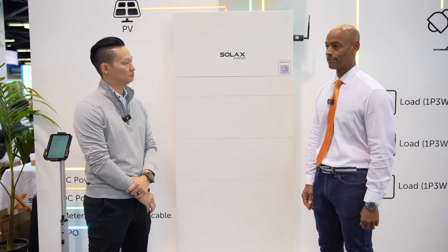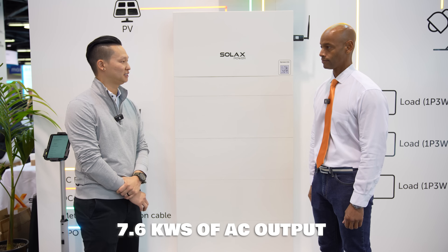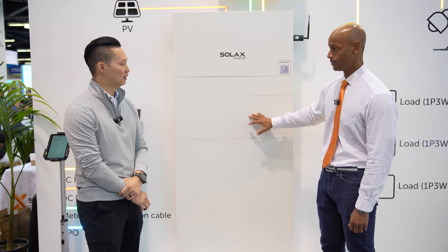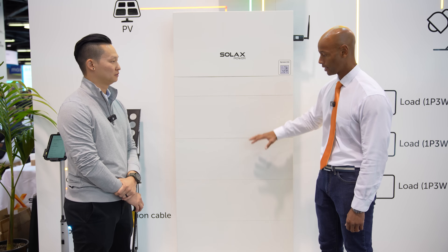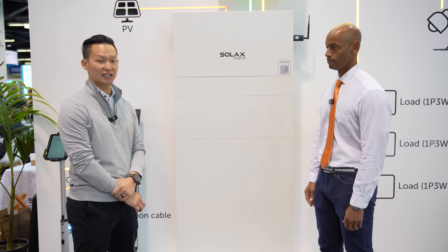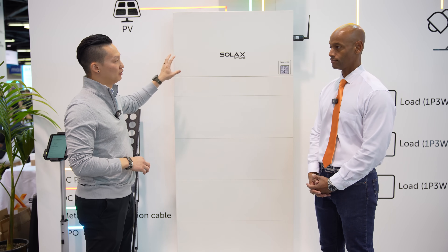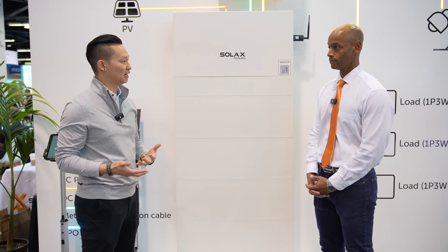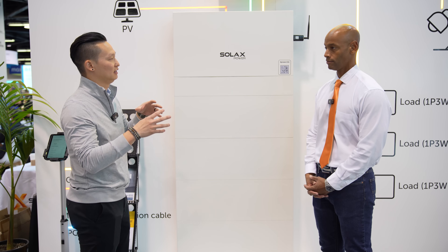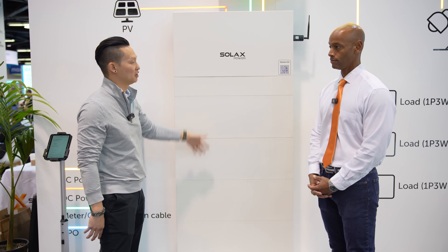A lot of the audience is going to want to know about capabilities. The power output is 7.6 kW AC output. Each battery module is 5 kWh, with about 4.5 kWh usable. For a complete stack with all four modules, that's 20 kWh nameplate and 18 kWh usable. When we look at this inverter itself, we actually allow for 200% oversize on the PV side. What that does is allow us to use about 11.4 kW of power from PV generation, so we can power your home with 7.6 kW and have a couple of kilowatts left over to charge the batteries simultaneously.